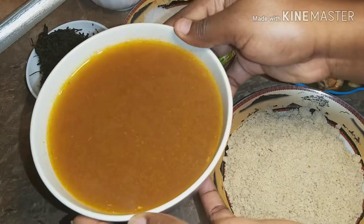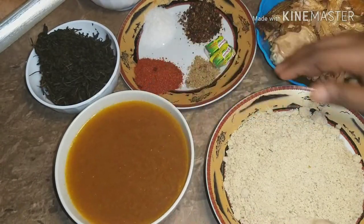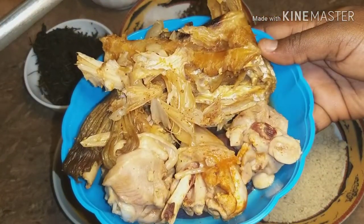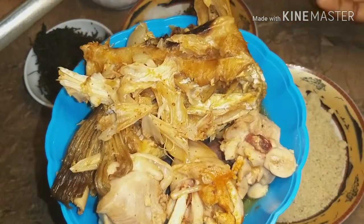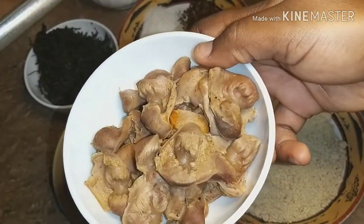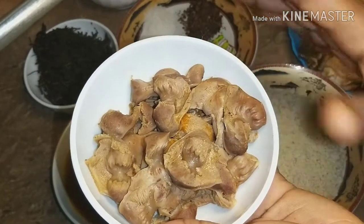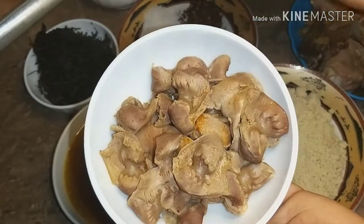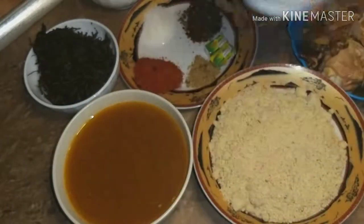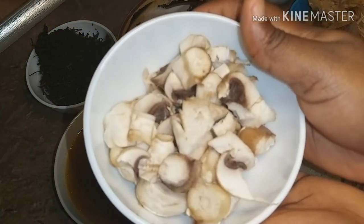You need some broth, pre-boiled stockfish and chicken, some gizzard half cooked because it will still cook in the soup, and sliced mushroom.